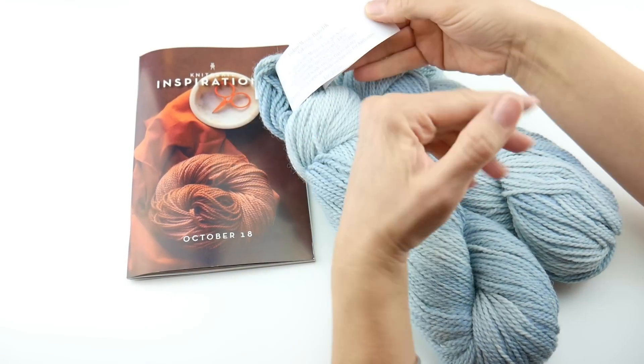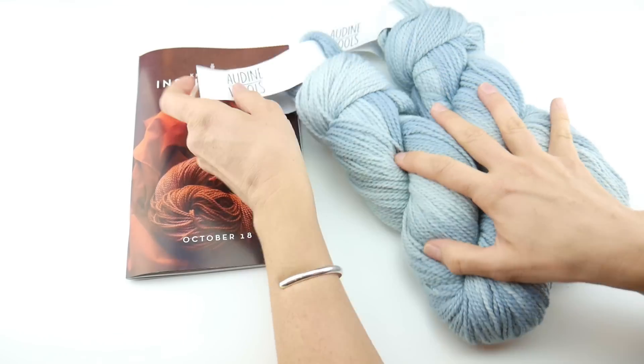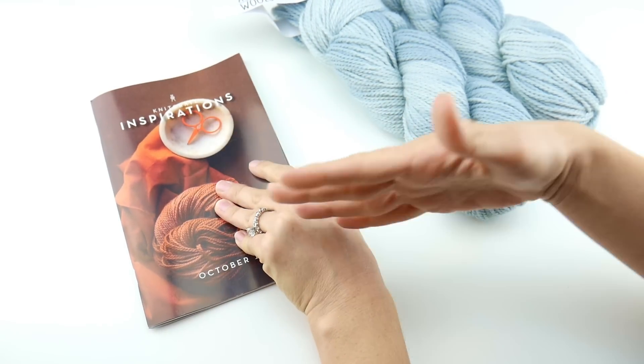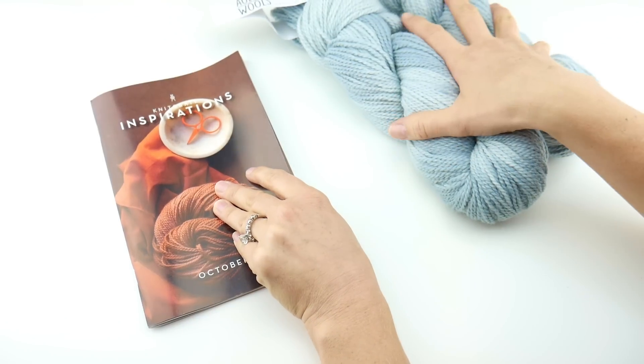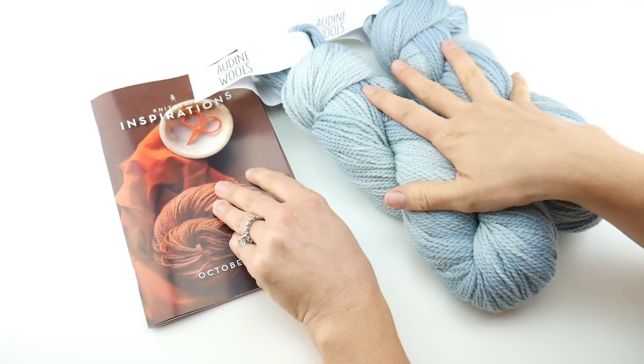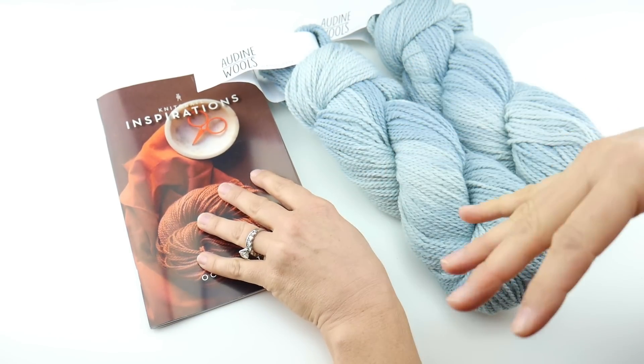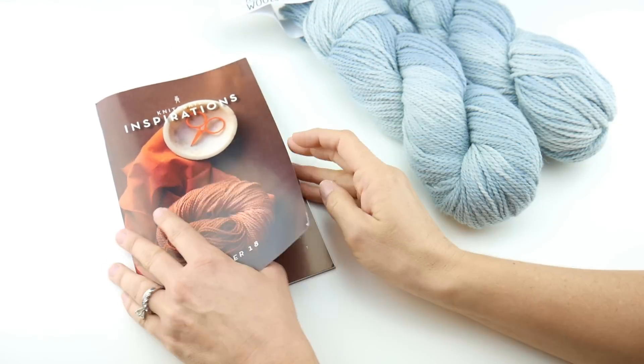The color that I received is called Ash. When you get your Knit Crate, you can get one of several colors. One thing I really love about getting the Knit Crate in the mail is I'm always surprised at what color I'm going to get. You never know which color you'll get — it could be one of several.